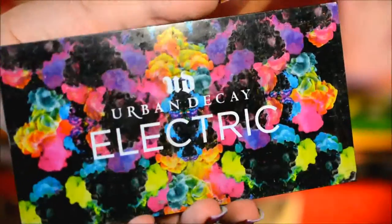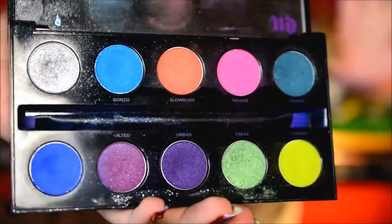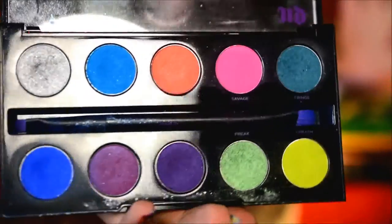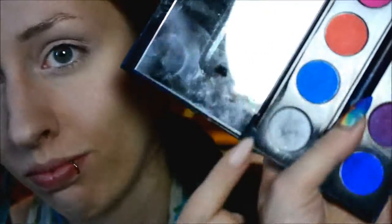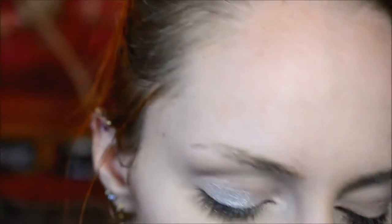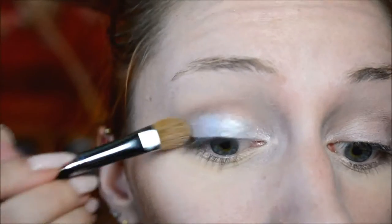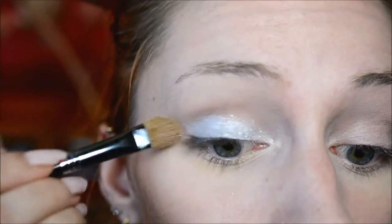For most of the colors I used the Urban Decay Electric Palette, which has a lot of colors. I will put all the names of the colors I used down in the description box as usual. I started out with the silver shade on the eye that isn't going to have feathers on it — the normal, regular eye — and I pretty much just packed it on the eyelid. It's really nice and glittery.